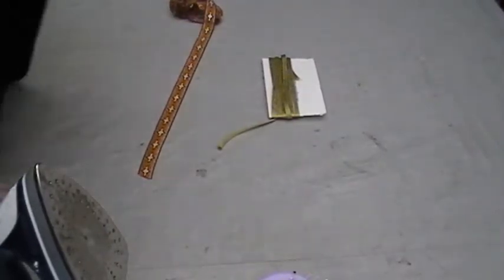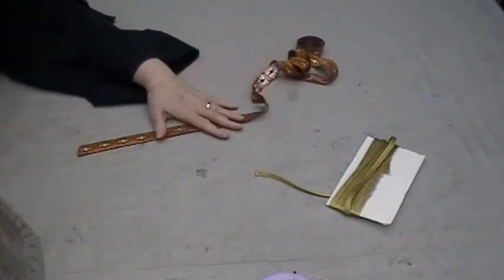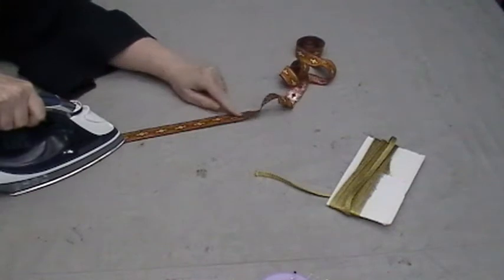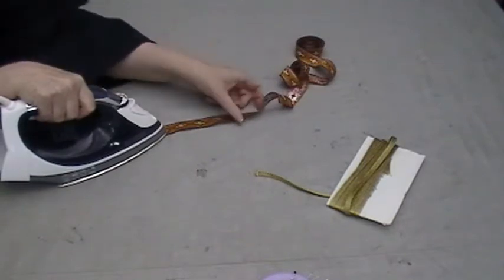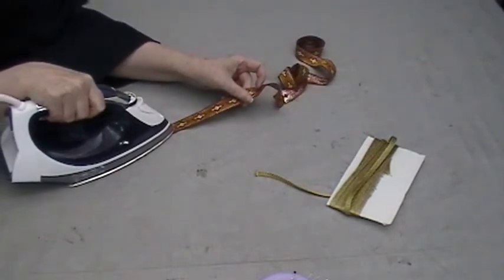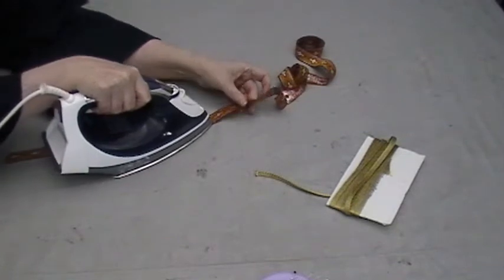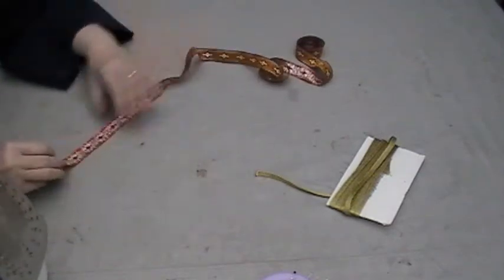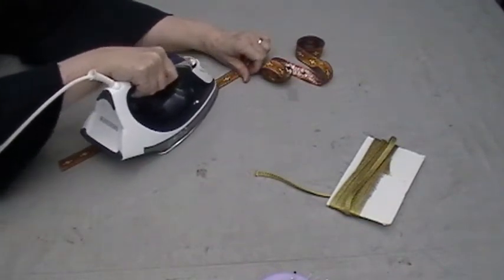Before I stop, I want to show you another trim — a couple of trims here — because I think you can see the shrinkage better with this trim than the other one. This has quite a bit of metallic in it. Watch where the front of the iron is — can you see it pulling into it? Watch as I move up, it pulls into the iron. If you look at it afterwards, you can almost feel it — it feels a little denser than it did before, because all that metal has shrunk.